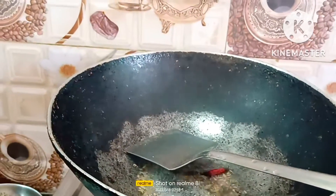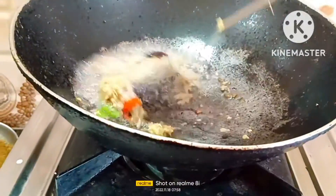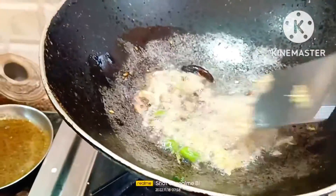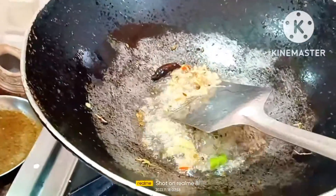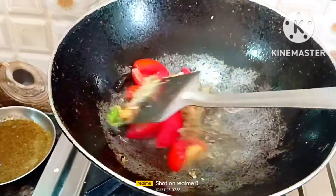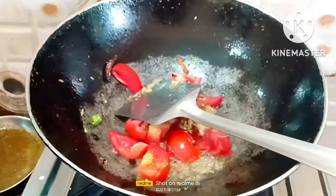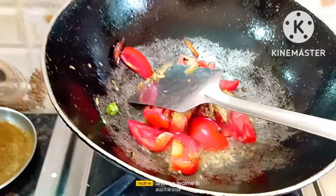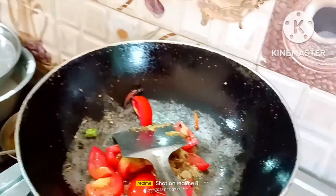Then we put the olive oil on the top. Then we put the olive oil on the side and on the bottom, just to make it so soft.